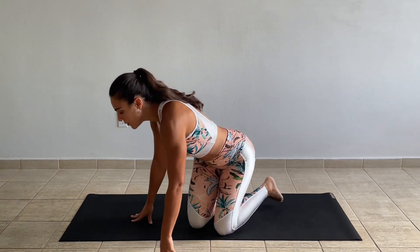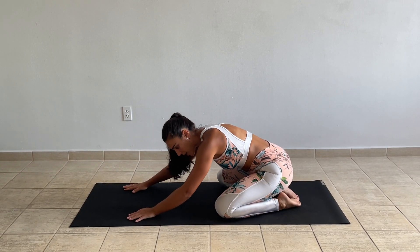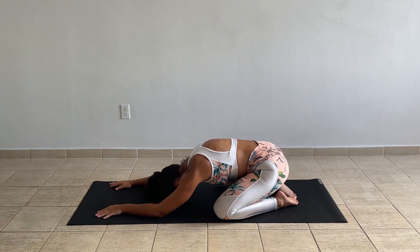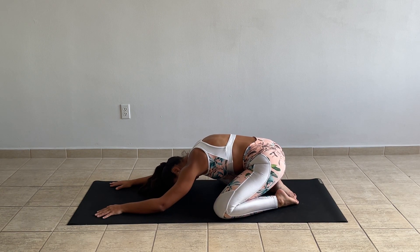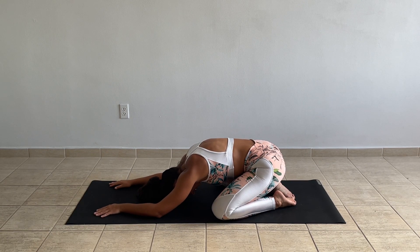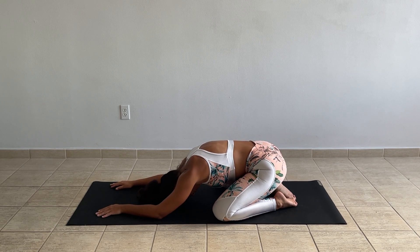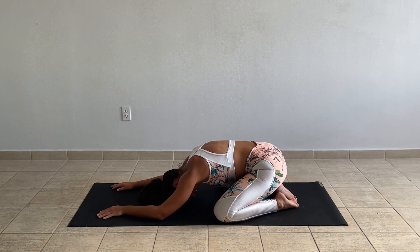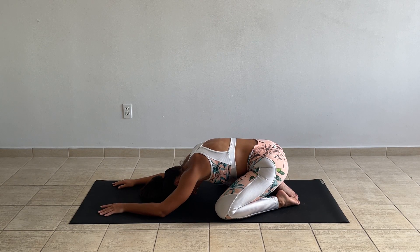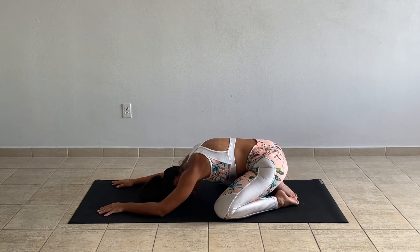Let's go ahead and start in a child's pose. We're going to bring the big toes together, separate the knees wide apart, sit back on the heels and try to relax the head in between the arms. Let the head completely drop. Start softening the body, softening the shoulders, softening the face. Take a moment to close the eyes and observe your breath, keeping your natural breath. Breathe in through the nose and out through your nose.